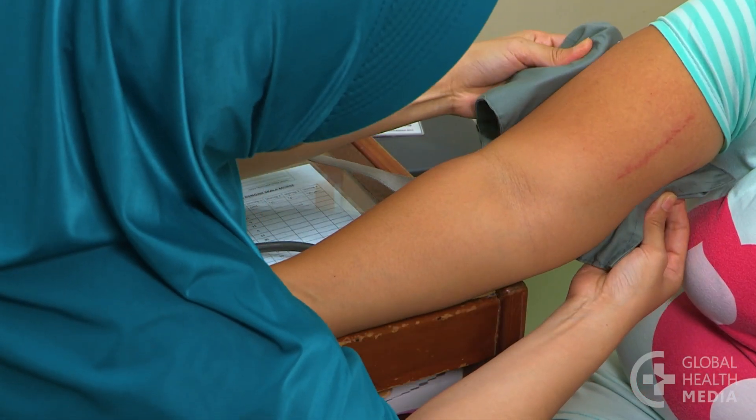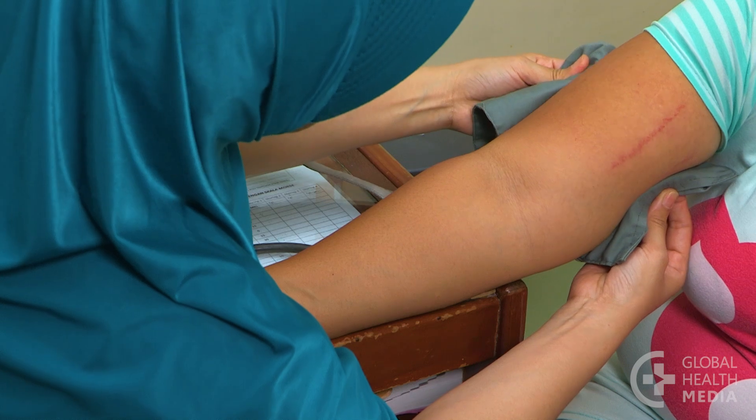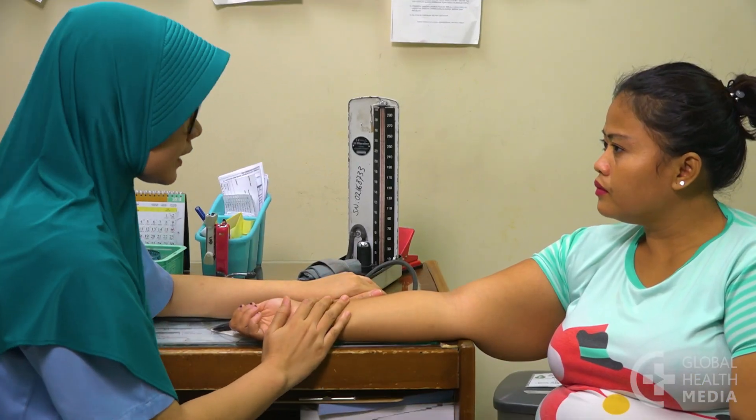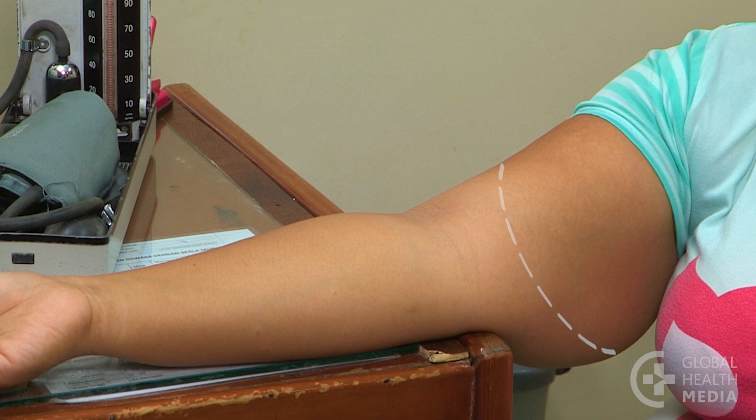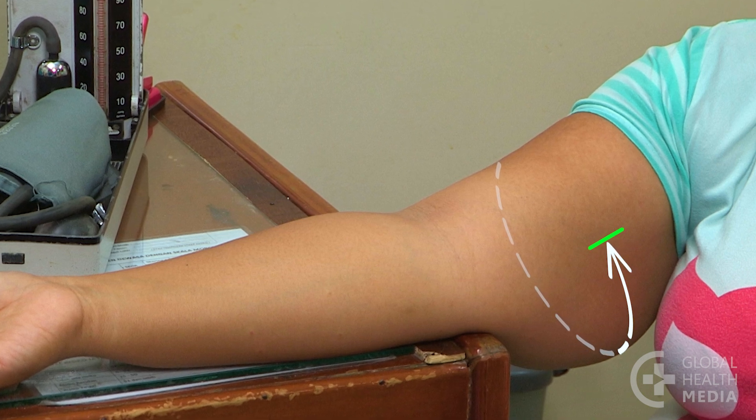Here's how to tell if the cuff is too small. If the person's arm is large, check whether the bladder of the cuff encircles at least three-quarters around the upper arm.